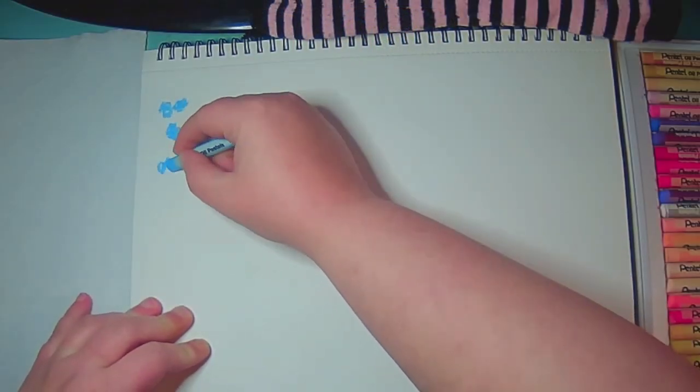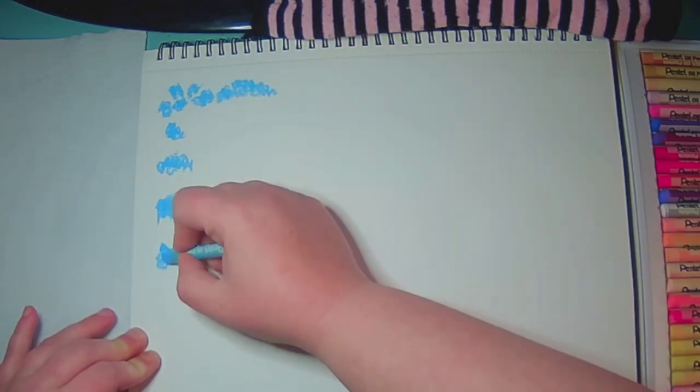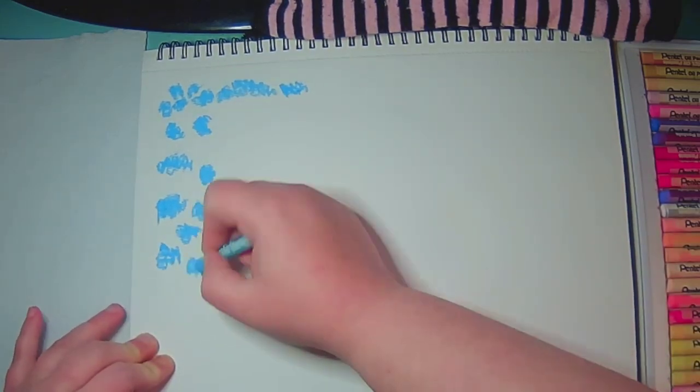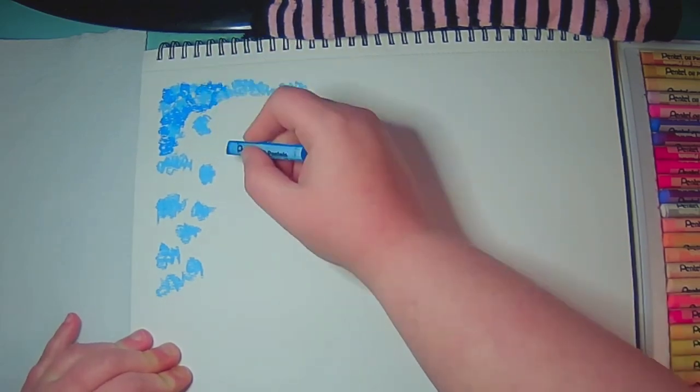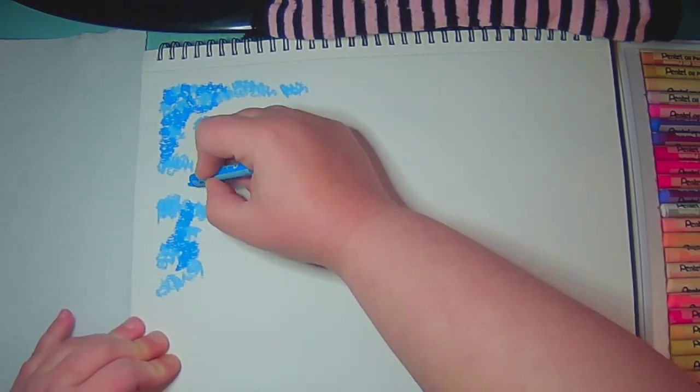I'm Jessie Nebulas and we're going to be answering a question today: can you use Gamsol with oil pastels? And the answer is absolutely.